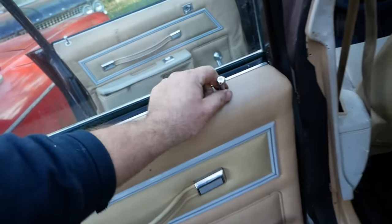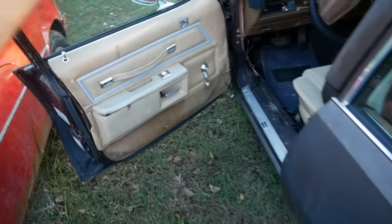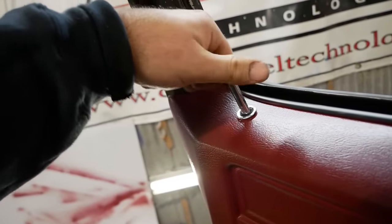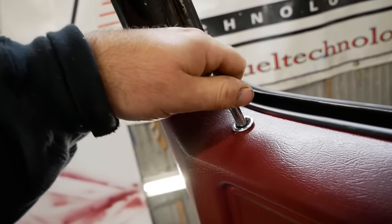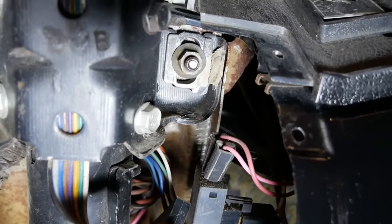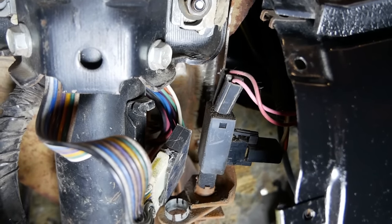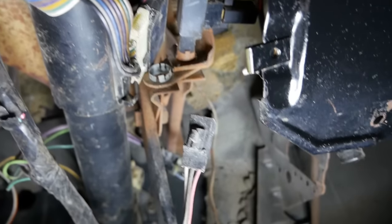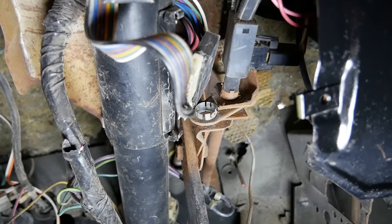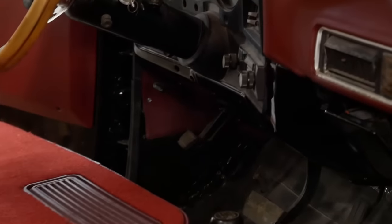It's also got some pretty decent door lock knobs that we can rob. Paying for itself already. In a turn of events that should surprise nobody, it had a brake light switch in it the entire time — I just saw the empty pigtail hole and thought it needed one, but nope, it's all there and accounted for. The lower dash is all assembled and back in shape.